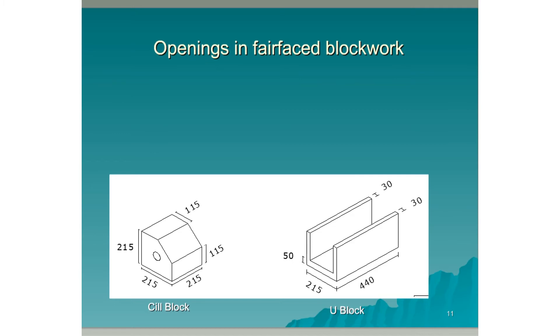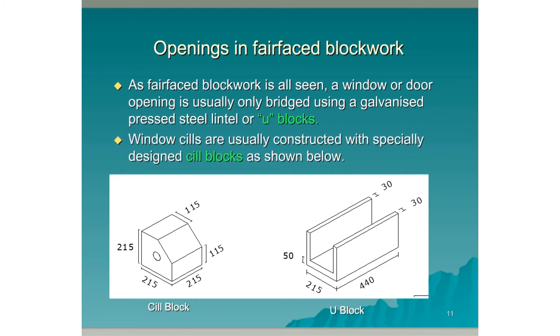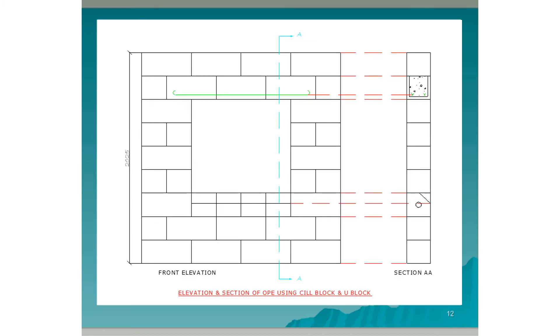Openings in Fair-Faced Blockwork. As Fair-Faced Blockwork is all seen, a window or door opening is usually only bridged using a galvanised pressed steel lintel or U-blocks, as can be seen in the bottom right-hand corner. Window sills are usually constructed with specially designed sill blocks, as shown in the left-hand corner. Note the dimensions of the sill block and the U-block. Here is an elevation and a section through a Fair-Faced Block Wall with a window opening. The U-blocks are used to bridge the opening at the top, filled with concrete and reinforced with rebar. Sill blocks are used for weathering the bottom of the opening.